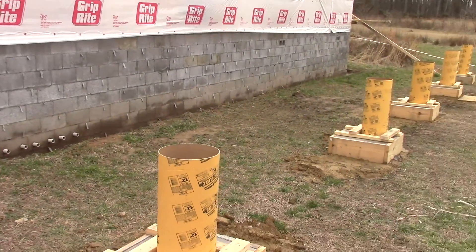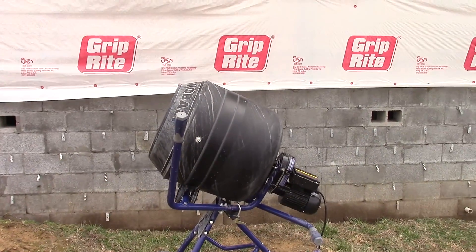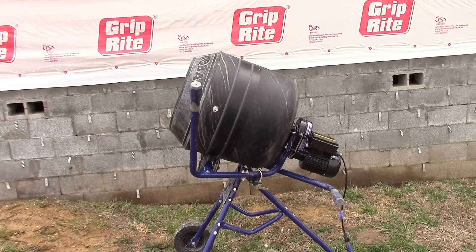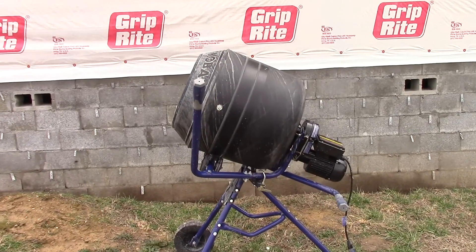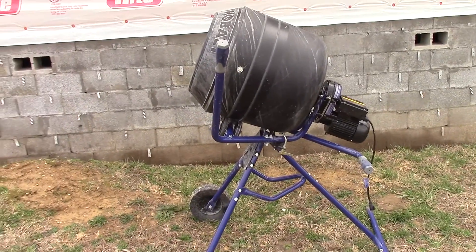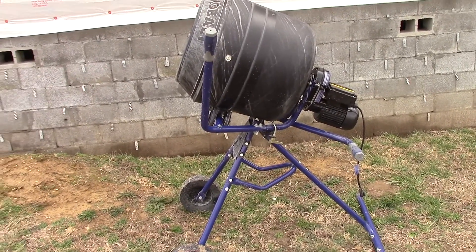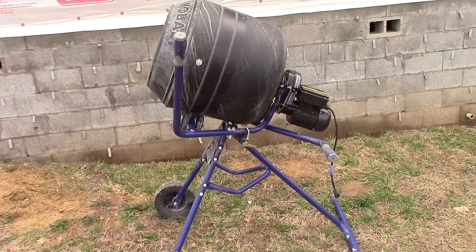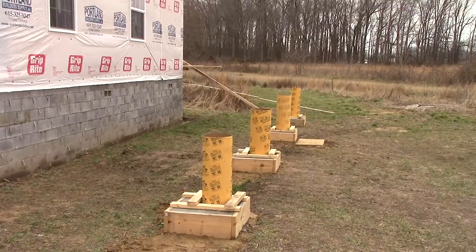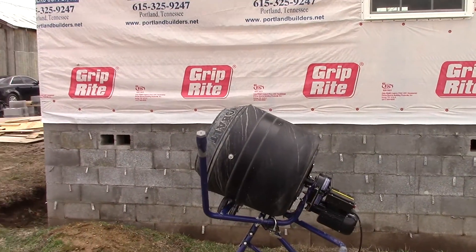We've got our trusty little cement mixer to mix all that stuff up. I had the old one my friend Joe let me use, but that thing's getting a little wonky — sometimes it doesn't want to spin right — and I spend more time working on it than using it. So we went ahead and bit the bullet and bought this one. It's pretty robust, I'm happy with it, and it wasn't terribly expensive.